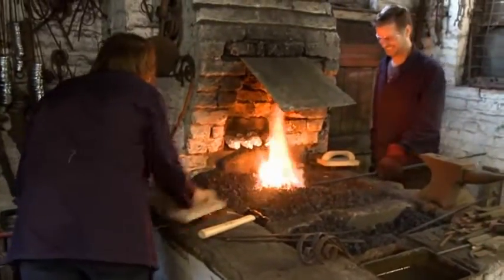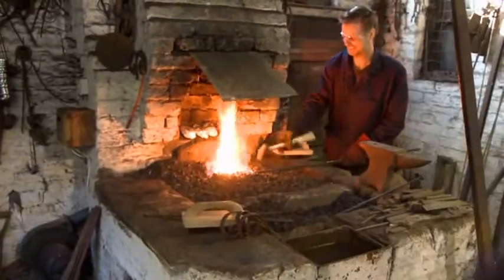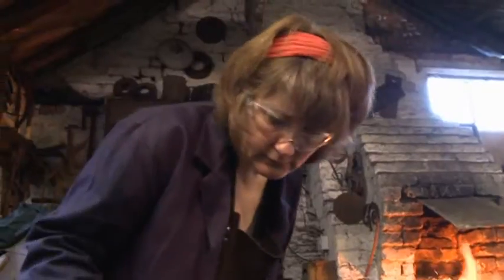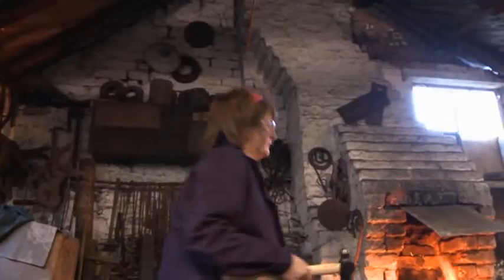Despite Jill's blacksmithing jeans, it still isn't coming naturally. She, first of all, doesn't get the bar very hot in the fire. And secondly, when she takes it out, she spends a lot of time thinking about it, looking at it, so by the time she's decided where to hit it, it's cold and it has to go back in the fire. The idea is to strike while the iron's hot, as we all know. I've never been so bad at something and enjoyed the process so much.